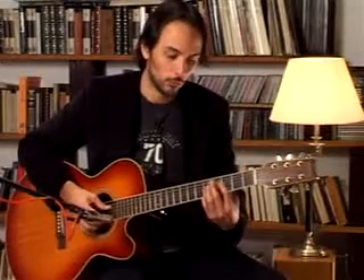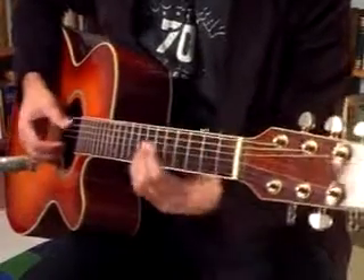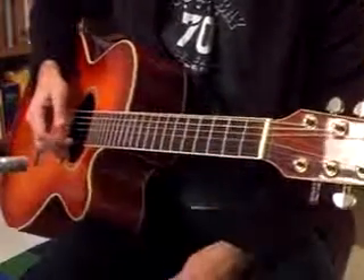Then we go to F and to E. Now we go to E. We put this chord which is E7 with D on the 2nd string.